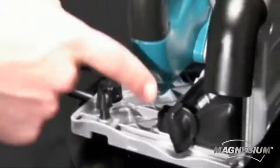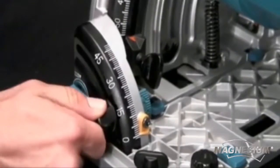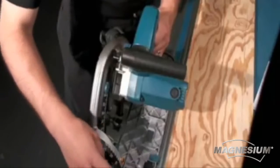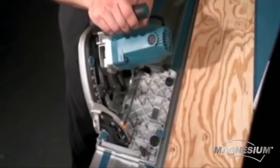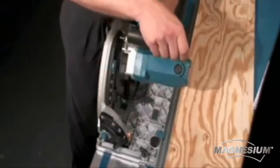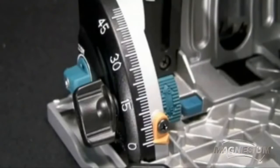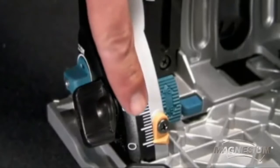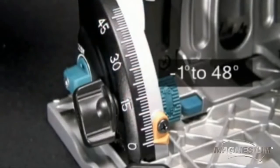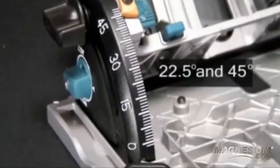The saw features a precision cutting system which includes dual bevel supports to keep the saw square to the material and is engineered to keep the line of cut in exact position regardless of the angle of the bevel. The SP6000J has a bevel cutting capacity of 1 to 48 degrees with positive stops at 22.5 and 45 degrees.